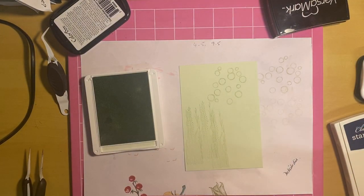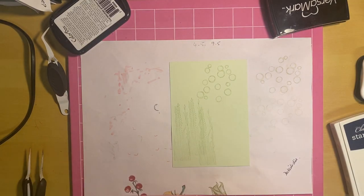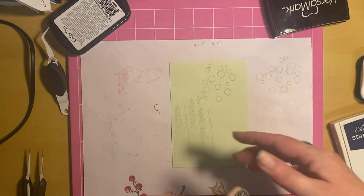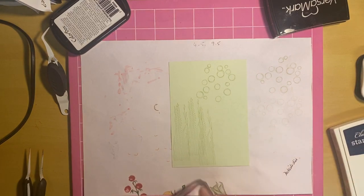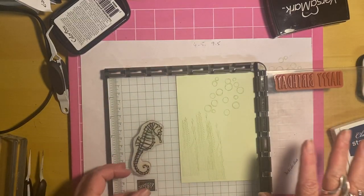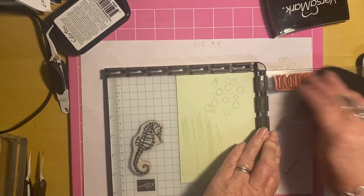Just pop those stamps to one side and I'll clean them in a minute. Then what I want to do is stamp my seahorse on here — the seahorse is from the Seaside Notions stamp set. I take the same block, put the seahorse on it — it barely fits. Now this is where I don't need the Stamparatus — I'm using a normal dye-based ink but I want to emboss with it. Because it's not sticky and dries really quickly, the problem would be that no sooner were you ready to pour your embossing powder on than the ink would be dry and the embossing powder wouldn't stick to it.